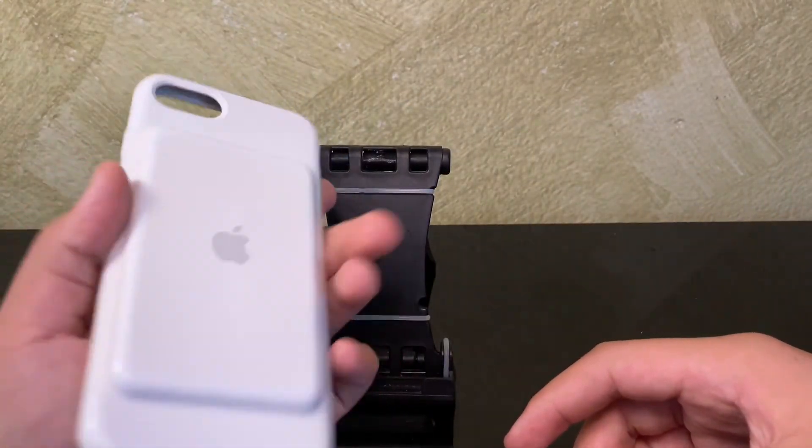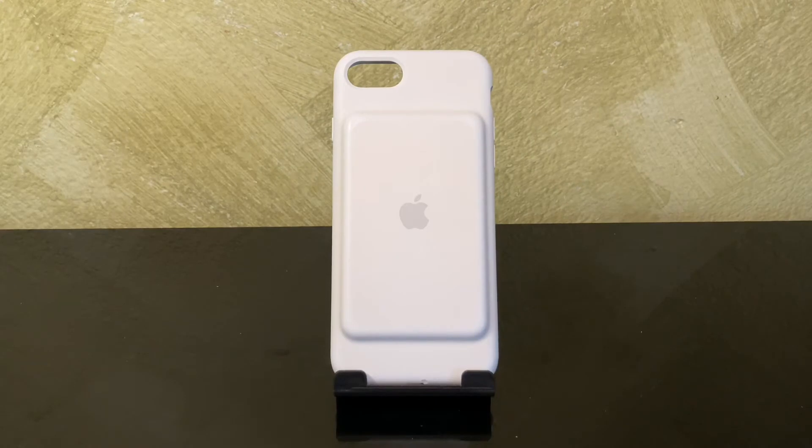It has this smooth silicone on the outside, and on the inside it has a nice texture too. You guys can use this for plenty of stuff — like for school, if you don't have a computer. You can use the smart battery case so your phone won't die. And if you guys have butterfingers...